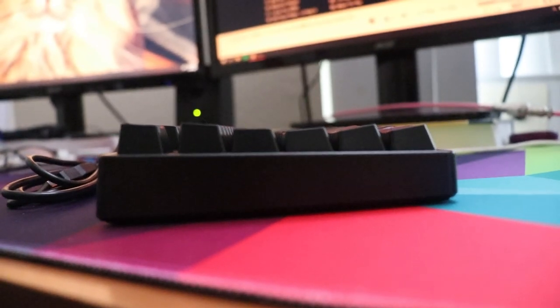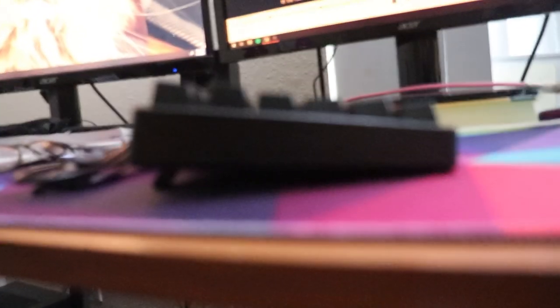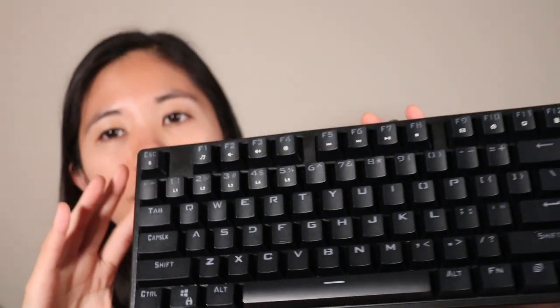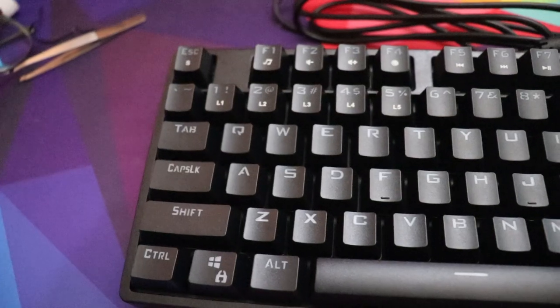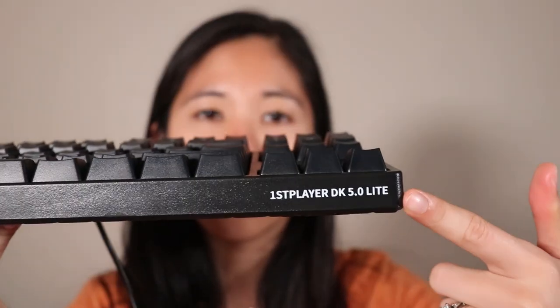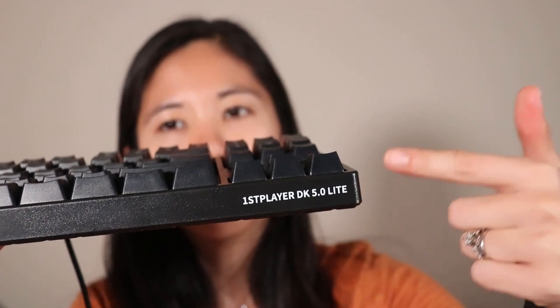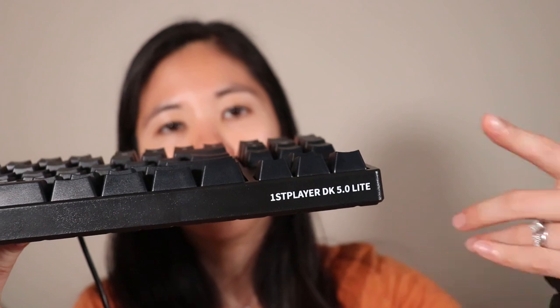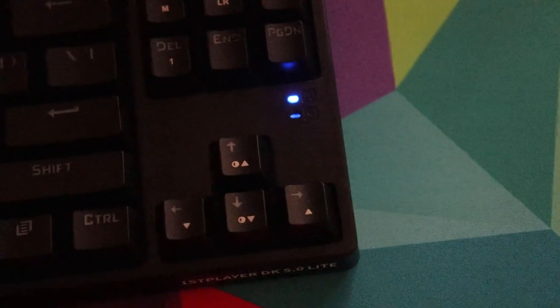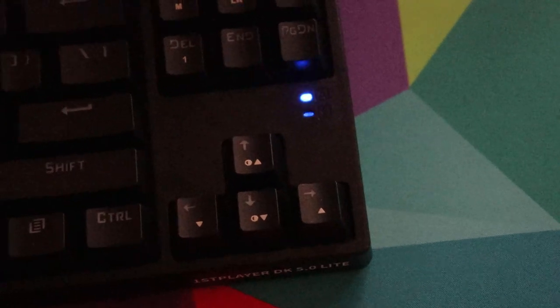Dust is really not going to get into this keyboard, though cat hair might. There's no branding visible on the top, but you can see subtle branding on the right side of the front edge that says 'First Player DK 5.0 Lite.' Very subtle — easy to remove with a coat of paint if you want. On the front, there are indicator lights for caps lock and scroll lock right above the arrow cluster, which I like.